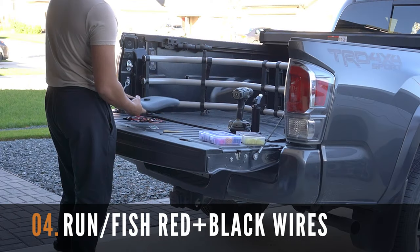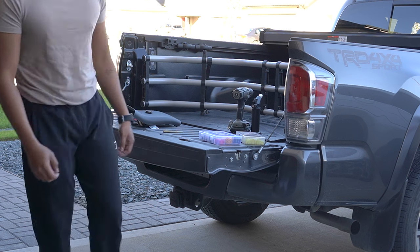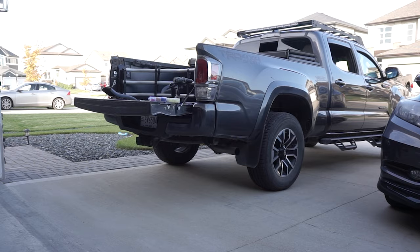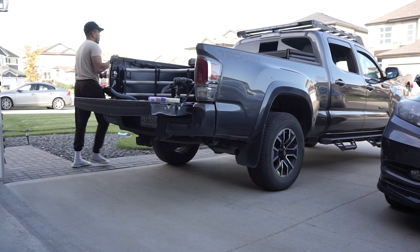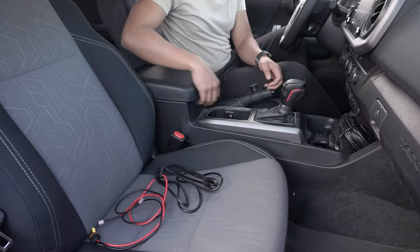After drilling and installing the socket on the plastic panel, you now need to run and fish the red and black wires from the rear to the existing positive and negative wires of the USB charging cable. Like in my other videos, I used an HDMI cable for this process. Get over to your Tacoma and remove the center console panel to access the wires.